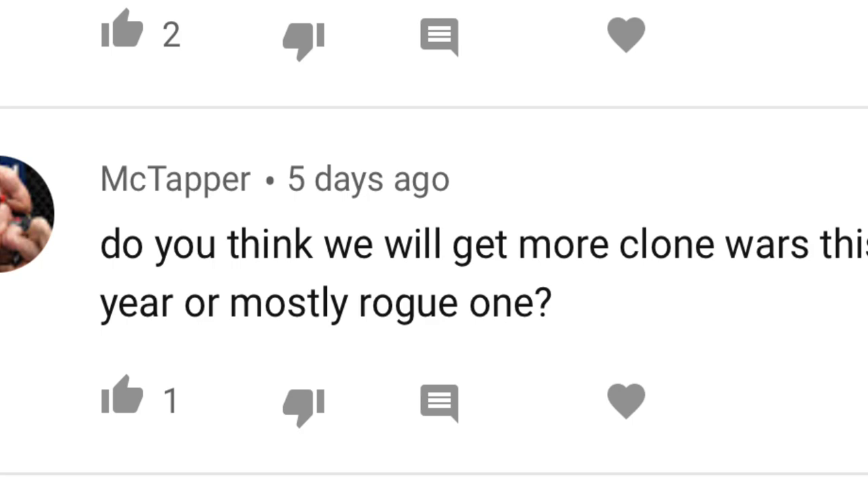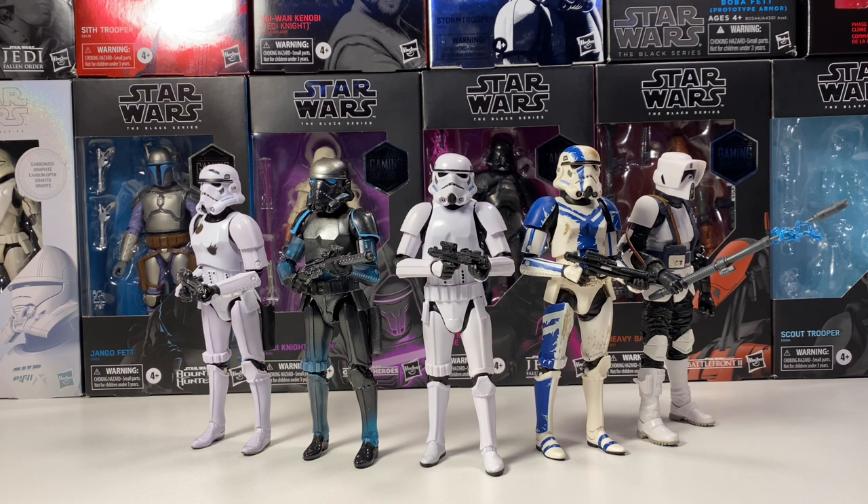McTapper asks: do you think we will get more Clone Wars this year or mostly Rogue One? If you didn't know, there's a rumor going around that Hasbro will re-release the Rogue One line with photoreal, kind of like they did with the Rebels line this year. I think we definitely will get Clone Wars — there's a leaked clone going around, I believe it might be a 501st trooper. There are also some Bad Batch figures that are leaked for this year. So I think we're going to get a little bit of both, and hopefully figures from all eras.